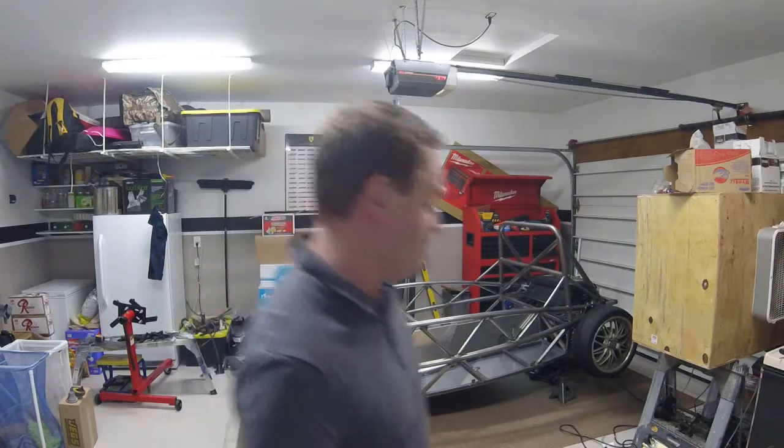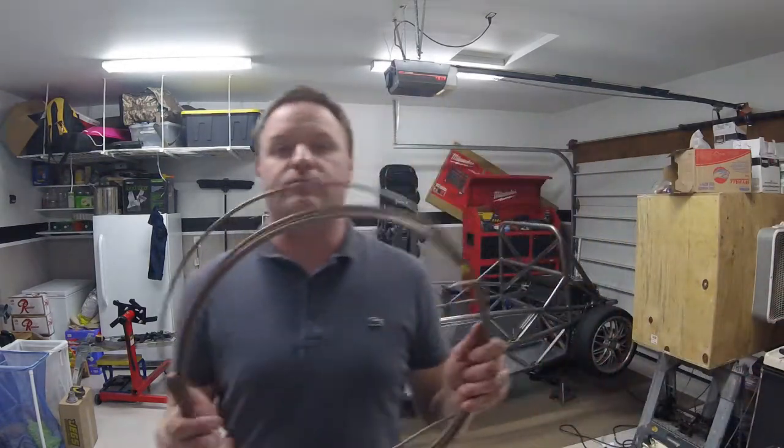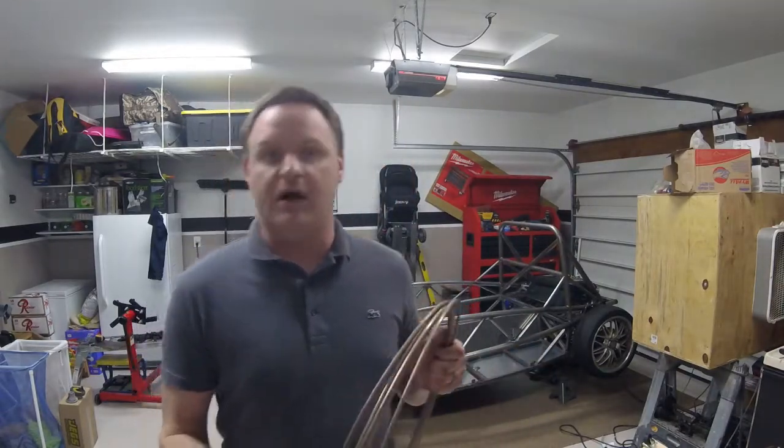Instead of using this copper brake tubing that comes in the Exomotive kit, I found it was near impossible to get a good flare without buying a rather expensive pneumatic flare tool. So what I did instead is I went to Napa Auto Parts and purchased pre-flared brake lines. They come in many different sizes — I think it's 8 inch, 12 inch, 20 inch, 30 inch, 40 inch, 48, and 60 inch lengths. So there's quite a bit of versatility there.